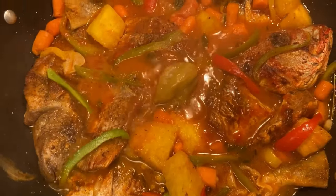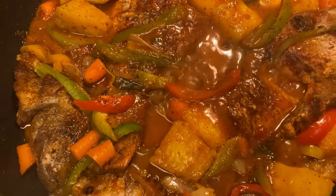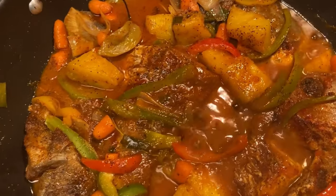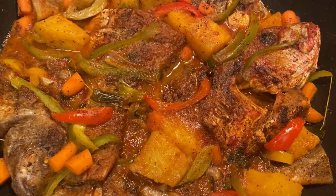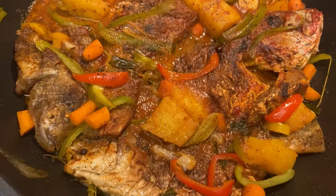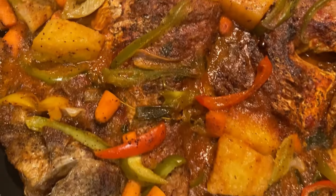I'll be serving this with some gungu rice and peas, along with tomato and cucumber. When it comes to stewed fish, you can serve it with the staple of your choice — it goes good with anything. And since the pineapple is in there, you can just eat it just like that; the pineapple can be its own taper.